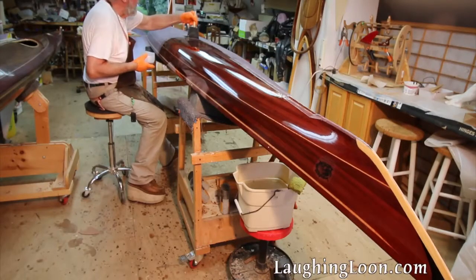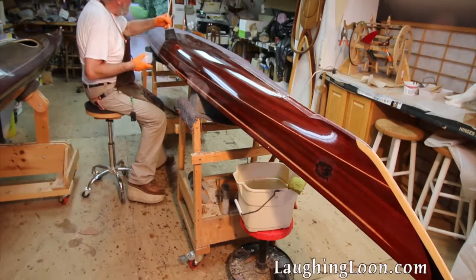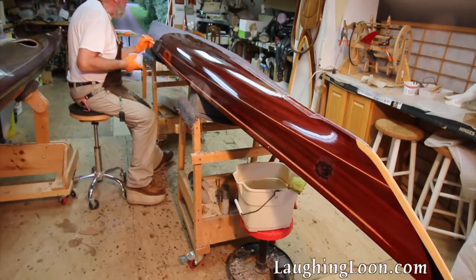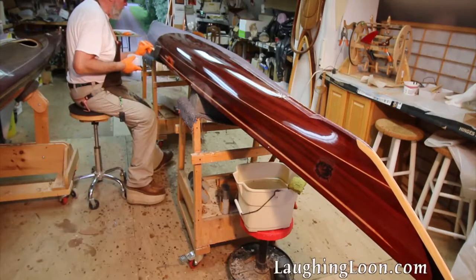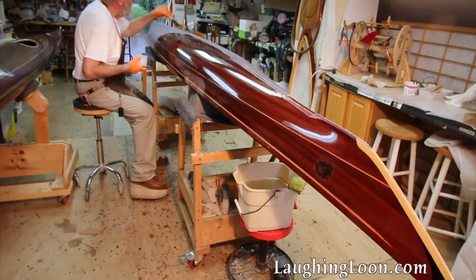I overlap each section to maintain a wet edge. I varnish one side of the hull at a time. When I do the other side there will be an area of overlap right down the middle of the keel, which might show some brush strokes — but who's going to see it?